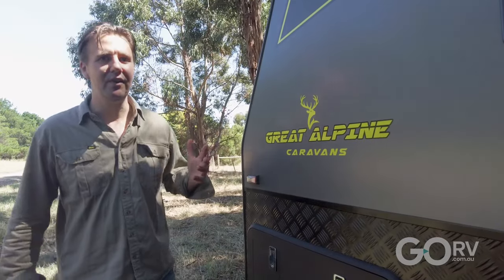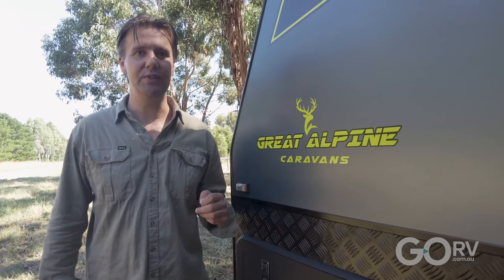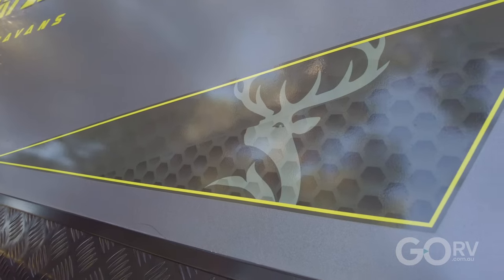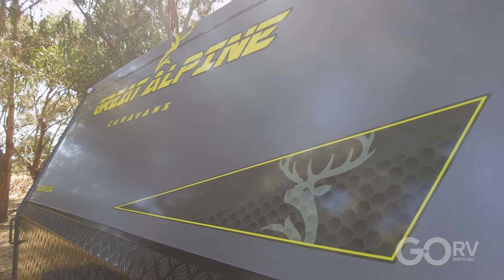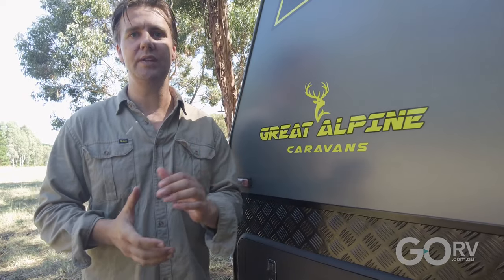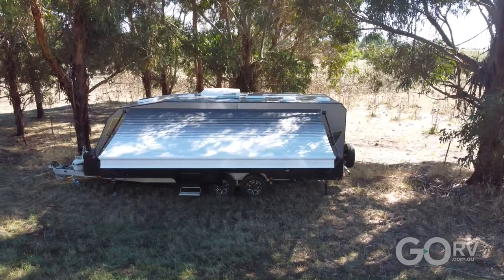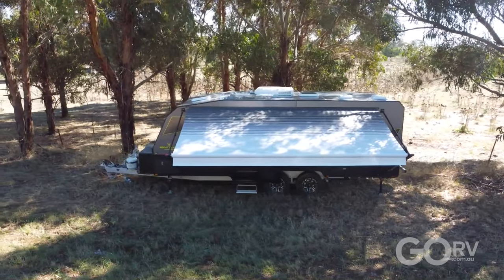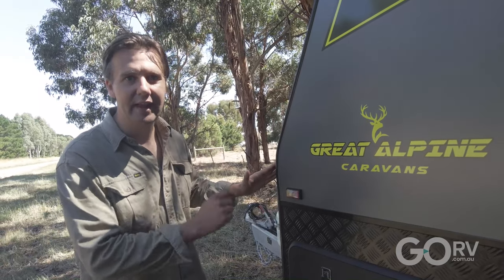The Bright is available in two different lengths: a 19 footer and the very popular 21 foot 6 inch caravan that we have here. It's also available from Great Alpine Caravans in a special Black Series edition. The Black Series gives the caravan a bunch of extra features such as a second water tank, an extra battery, greater solar capacity, and much more. The guys at Great Alpine Caravans tell me it is a very popular option. Let me show you what's on the front of the caravan.